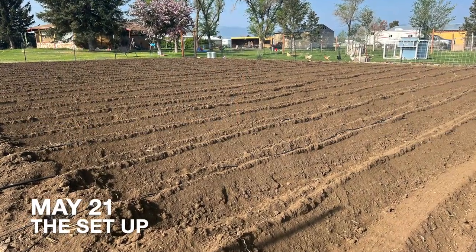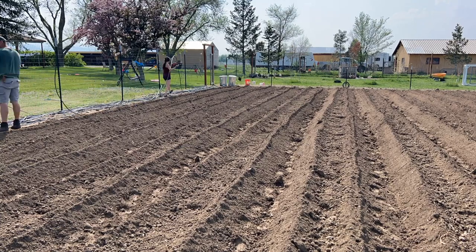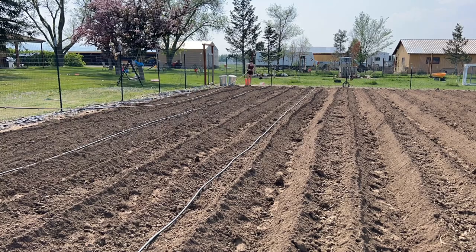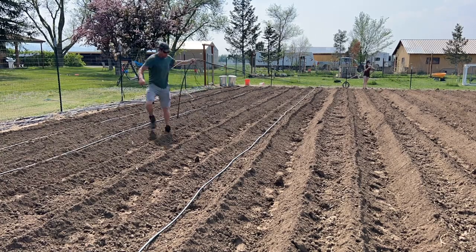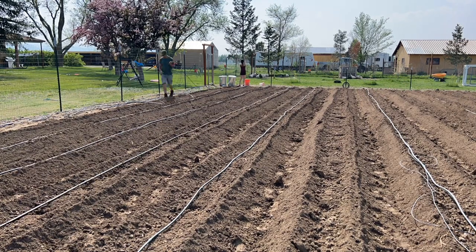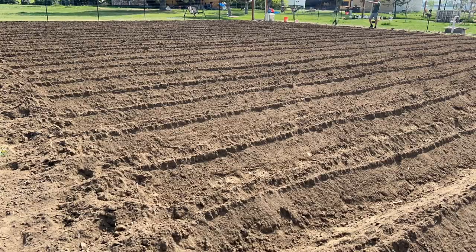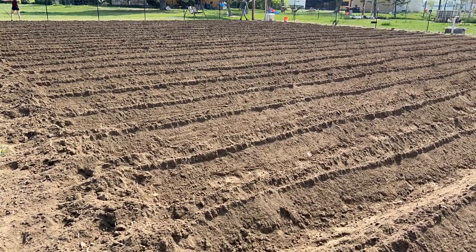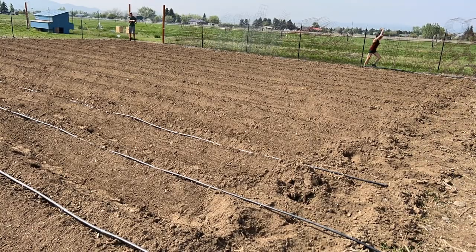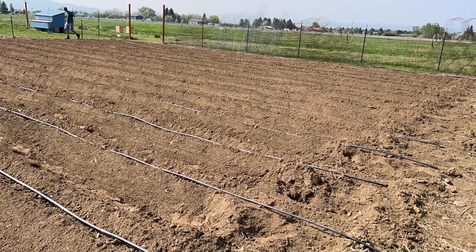The first thing we had to do was get this space prepped, which took a week or two to get everything to this point. Once the rows were hilled, we placed the drip irrigation lines. Having two people to do this job really does help a lot so that both people can grab opposite ends of the poly pipe. We have different emitter spacings or drip points where the water comes out of the various lines, so this part takes us a while to figure out exactly where we want everything.